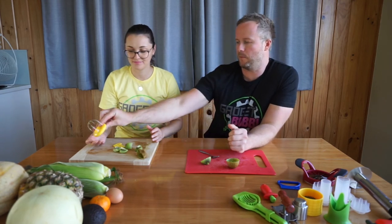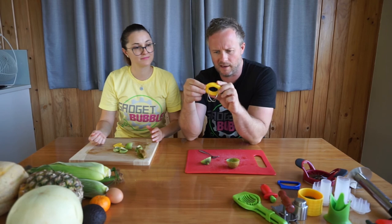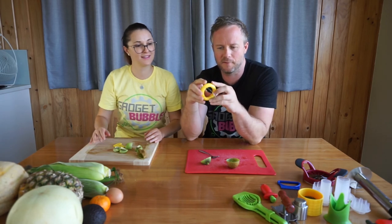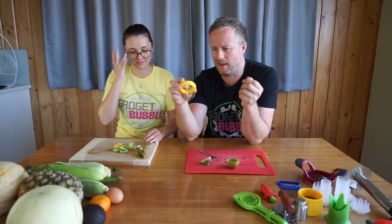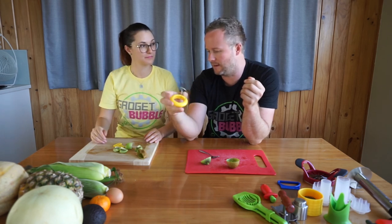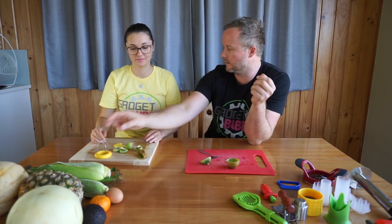We've never used this one before at all. I really didn't have too much expectation for it, to be honest — I was kind of keen to try it out to see how it went. And yeah, surprisingly good at doing it, and probably really good for fruit salads as well.